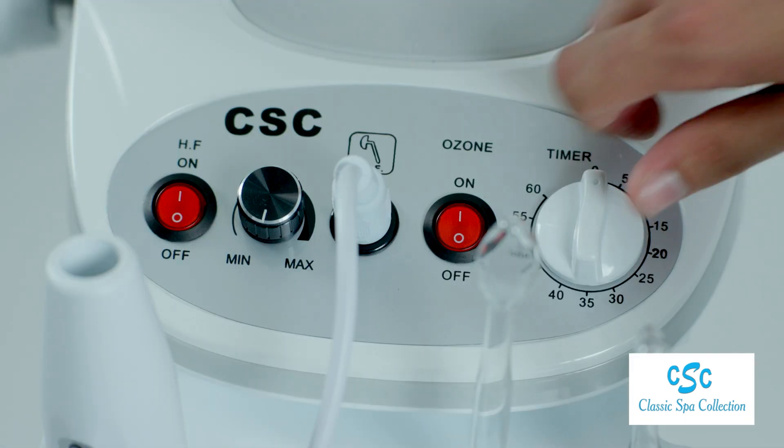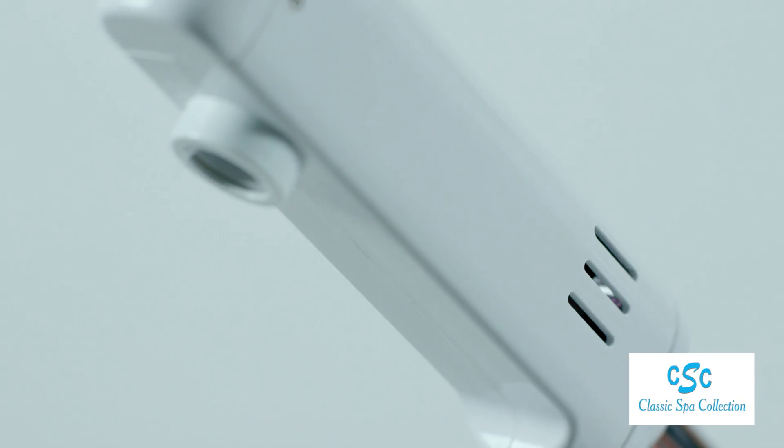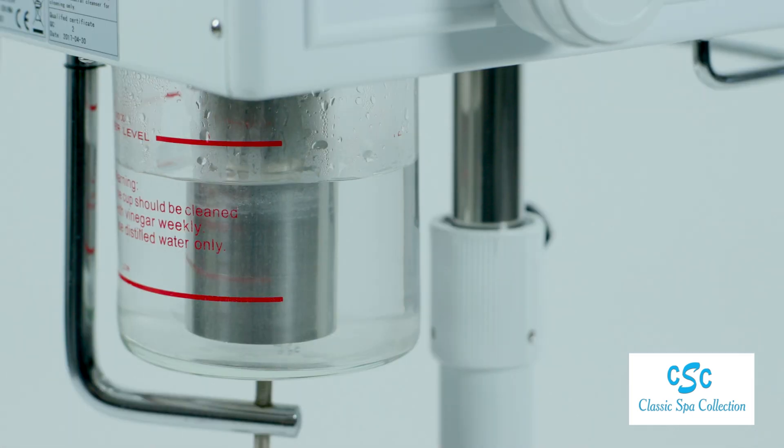No ticking, no beep — this steamer has a silent timer. The glass jar provides up to 60 minutes of vapor.